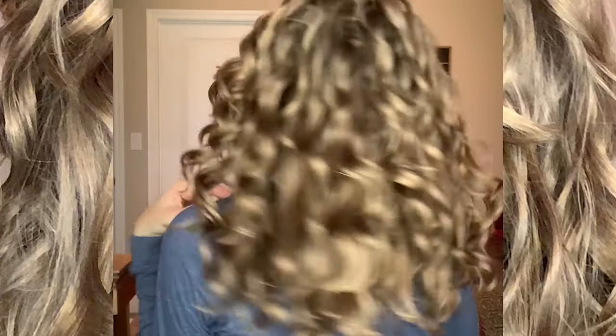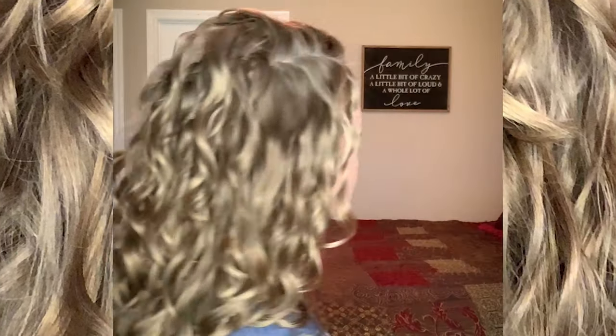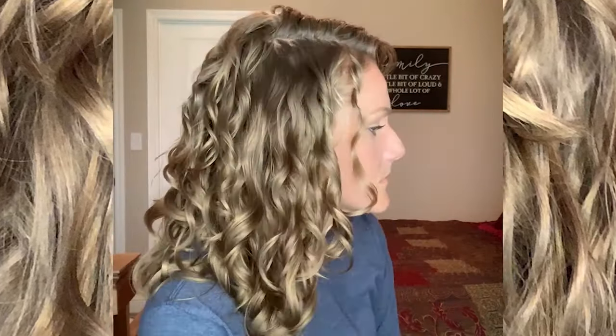Let's talk about beer. Hey guys, I'm back with another video and today we are doing something a little fun, a little different. We are using a very intriguing product on my hair. And it's not a hair product — it's beer!